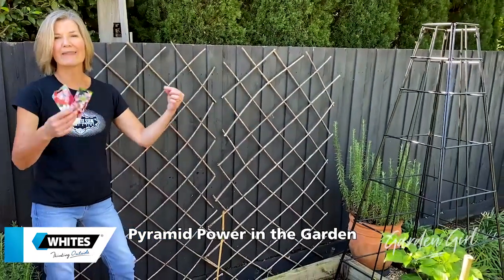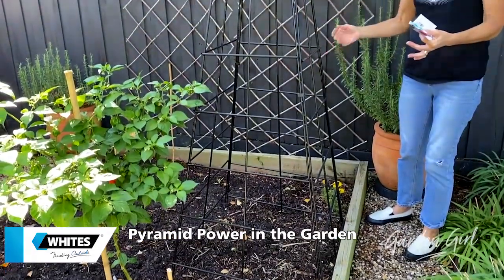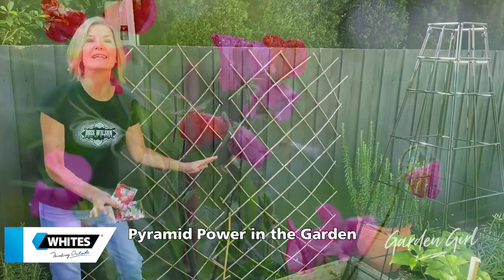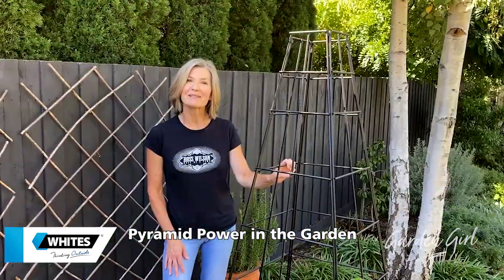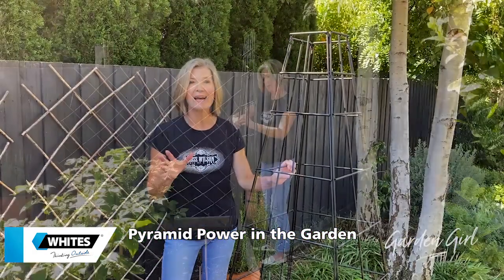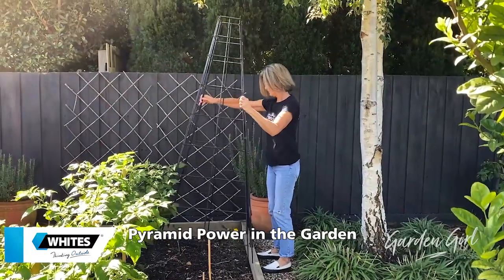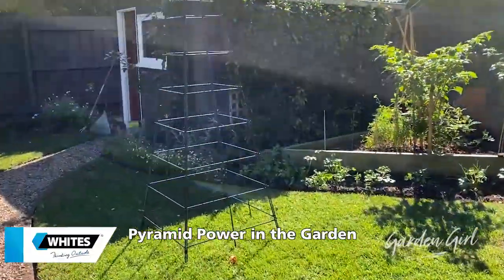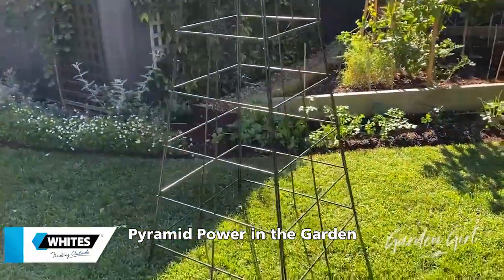The plants will wind their way up through the frame and from spring through summer there should be a mass of flowers completely covering the obelisk. This is a fabulous garden accessory because it is super light, it's strong, can be assembled in seconds and is suitable for any type of climbing plant. Decorative garden obelisks are a Whites product and can be found at Bunnings. Happy planting!